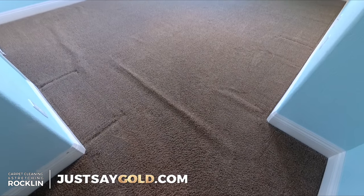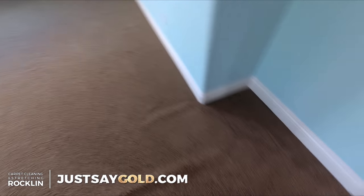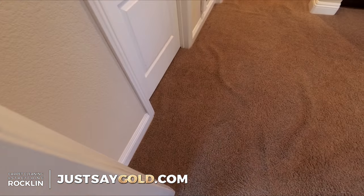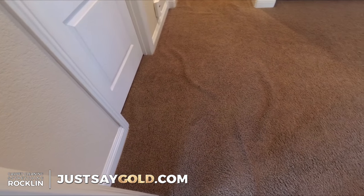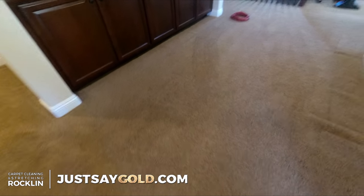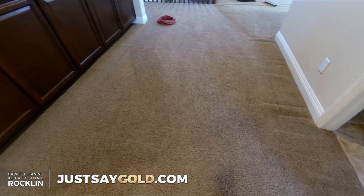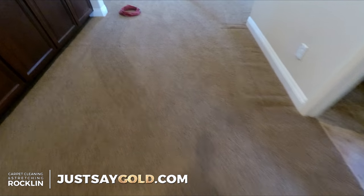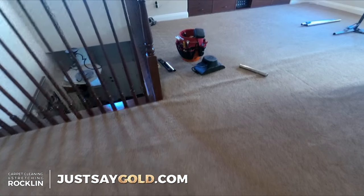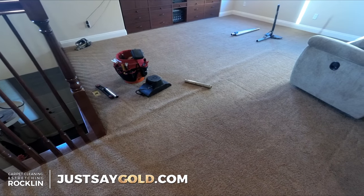I'm just going to focus on what I can stretch today because those ripples are going to have to go towards the master bedroom and I'll deal with that later on. A room like this one takes about 15 to 30 minutes. The hallway is going to take a little longer because I have to splice a seam, and the seam will be a little noticeable because the light is going right across it — that's just the way they installed this carpet. Sometimes you don't have the greatest choices to work with, so I'm just going to do the best I can to blend it in and make it work.